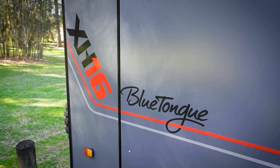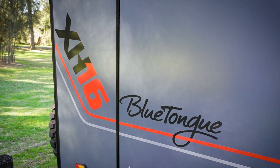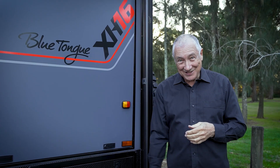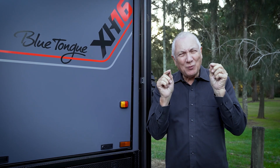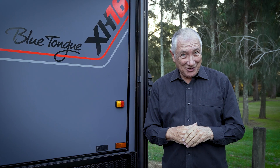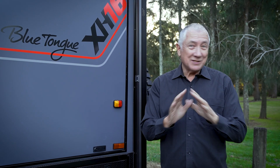The Blue Tongue XH16 comes standard with the awning and with annex sidewalls, annex floor, and annex skirt. That's fabulous, but if you want even bigger then you can option up to the inflatable annex extension, and that is something that people are just loving.